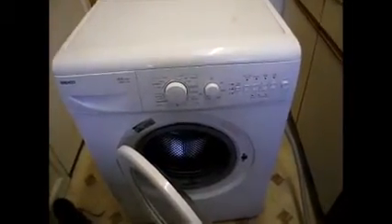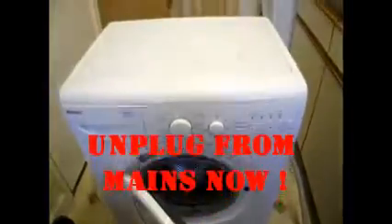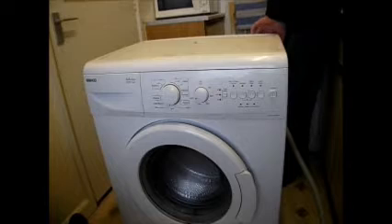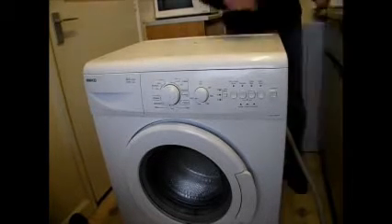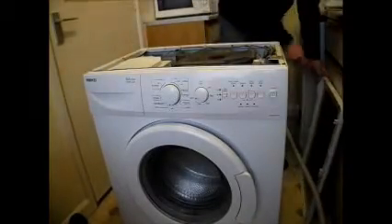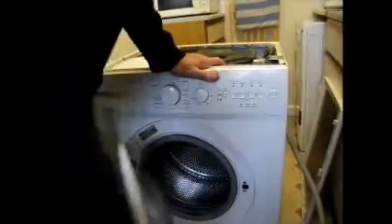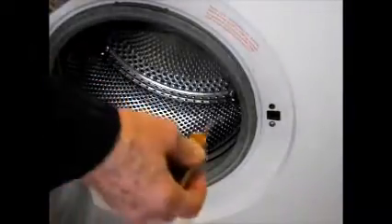You can start this repair by removing the band off the door sill at the front, or we can try from the top. Let's remove two screws at the back. The machine is unplugged and we can reach down behind the front panel. Just remove these two screws at the front here.